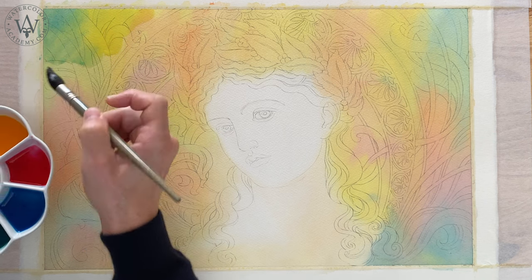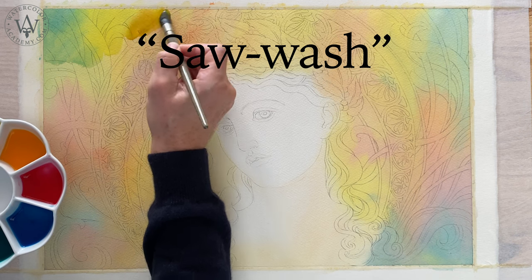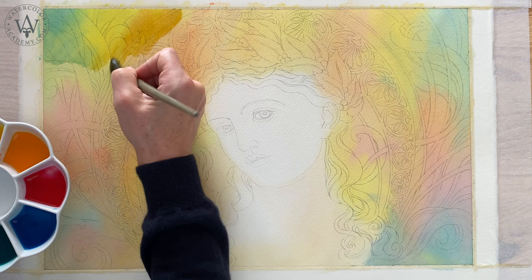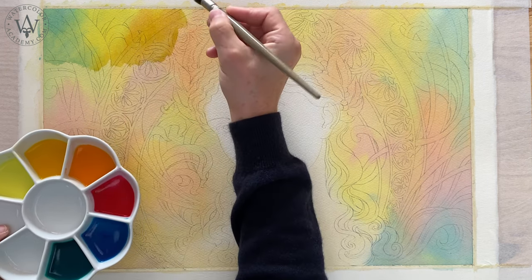The same painting technique is used this time as well. This technique is called the saw wash. I apply short diagonal brushstrokes, overlapping every stroke with the previous one.